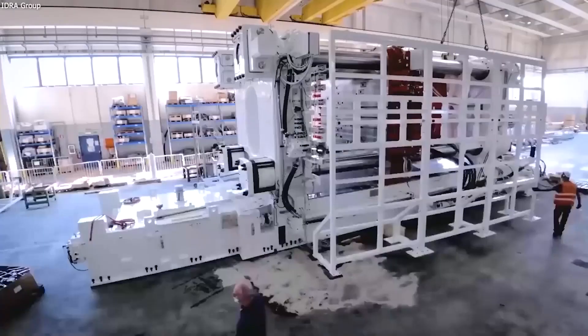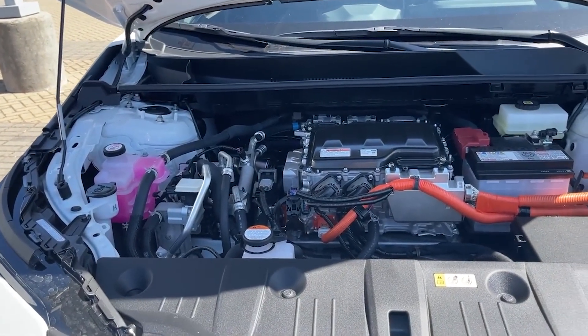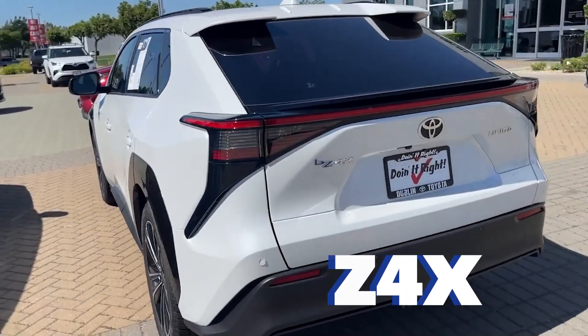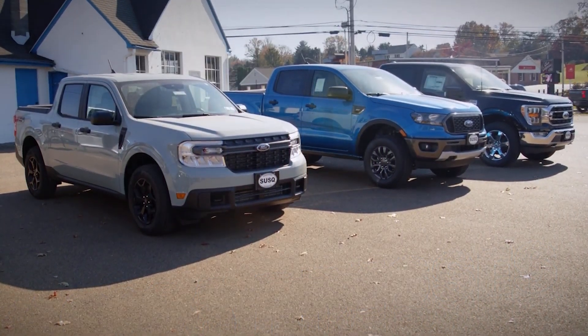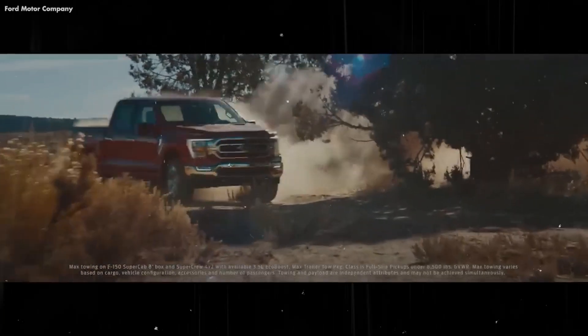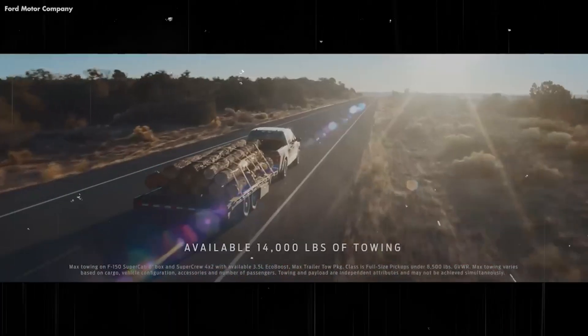Toyota also said it will introduce its first EV based on the new platform in 2026 under the Lexus brand. The Japanese automaker has ordered six gigapresses from IDRA and plans to use them for its upcoming electric vehicles, starting with the BZ4X SUV in 2023.